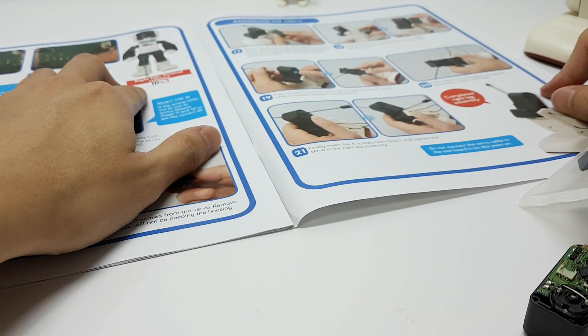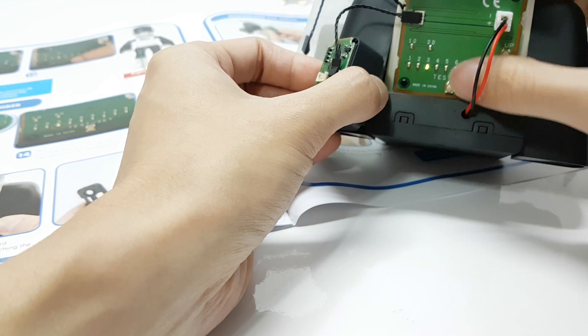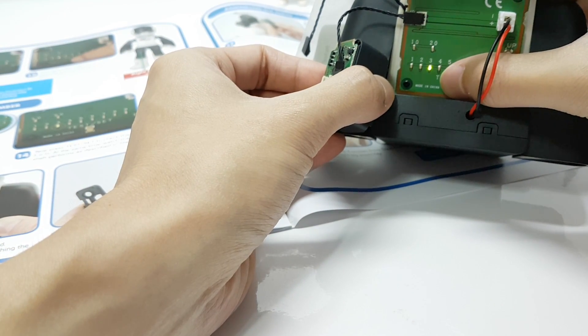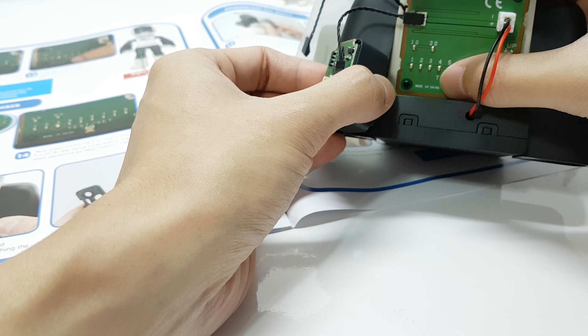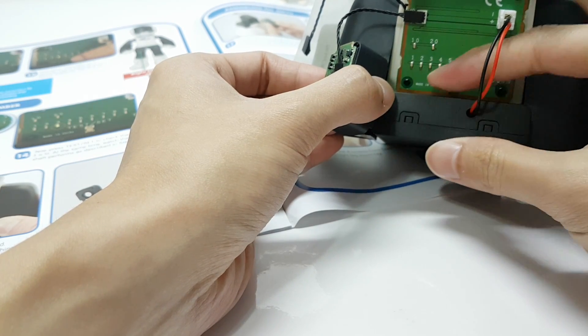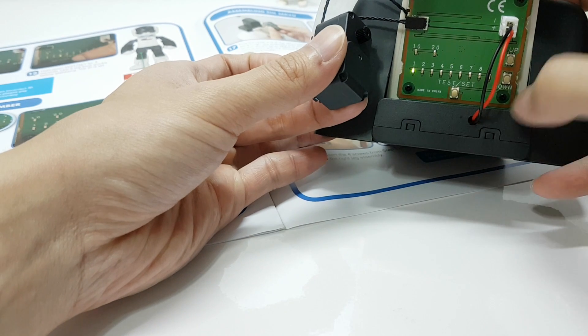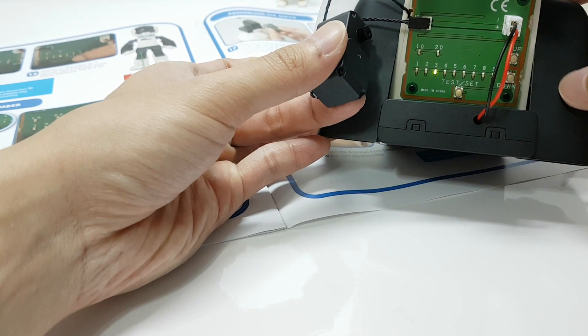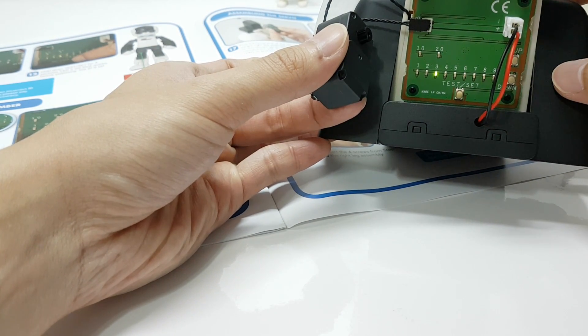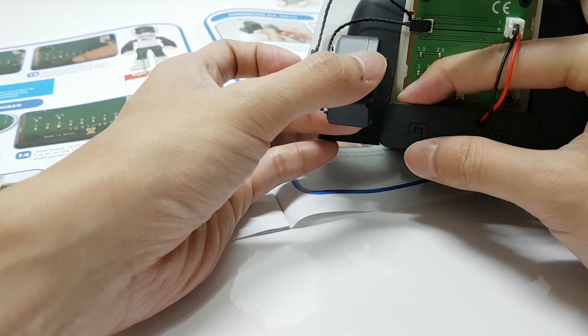For this rig, we have to set the motor to ID3. The motor is set. Let's test it. Yep, it is set up correctly.